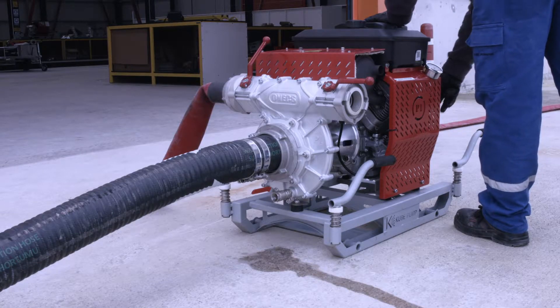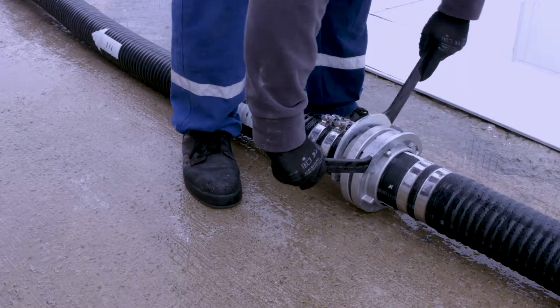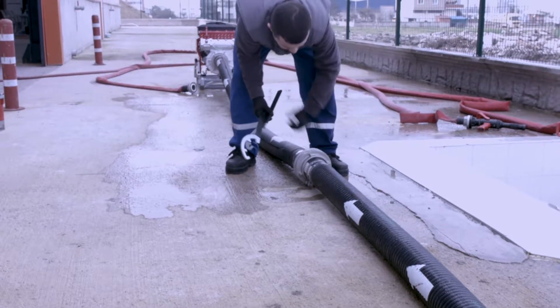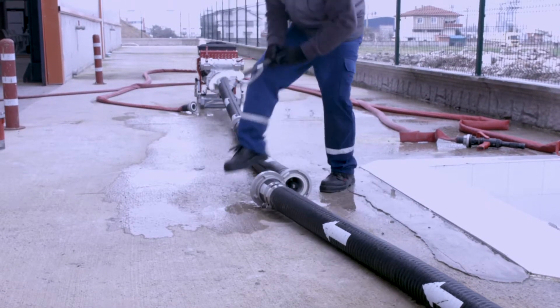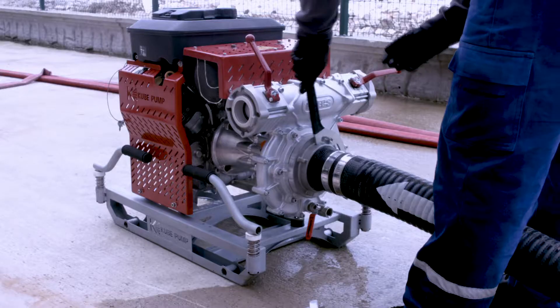After the Moto Pump operation is finished, the Moto Pump is stopped. In the dismantling process of the Moto Pump, it starts from the body of the sender — in other words, the filter — and continues to the Moto Pump. Cleaning and maintenance should be done after the operation of the Moto Pump is finished.